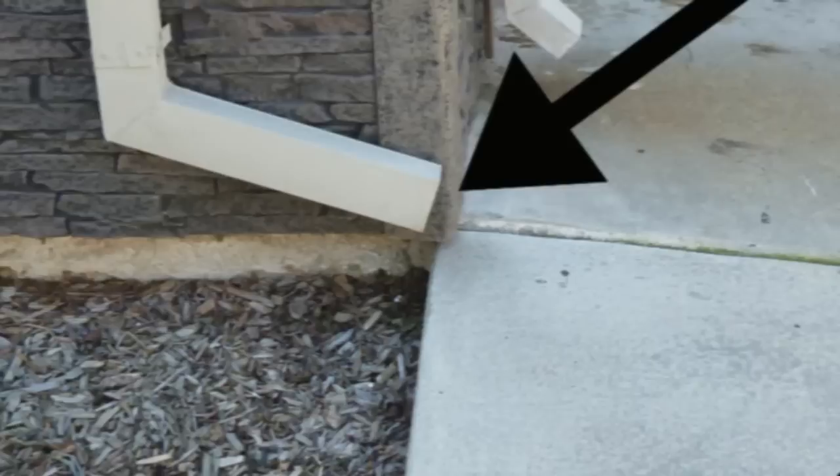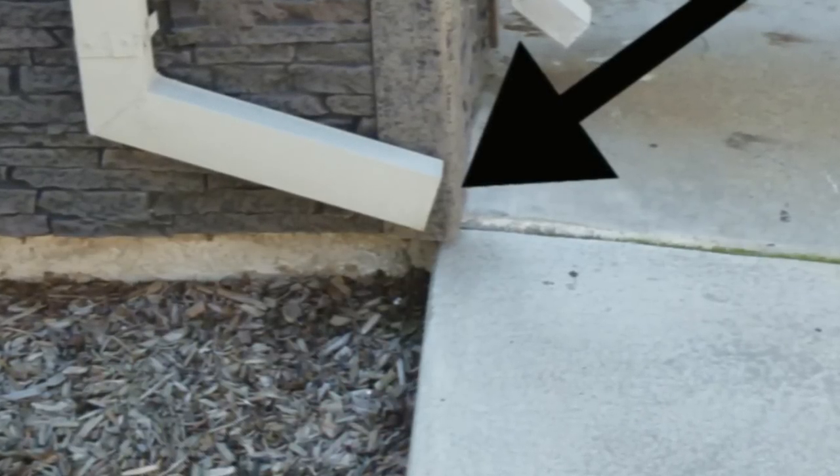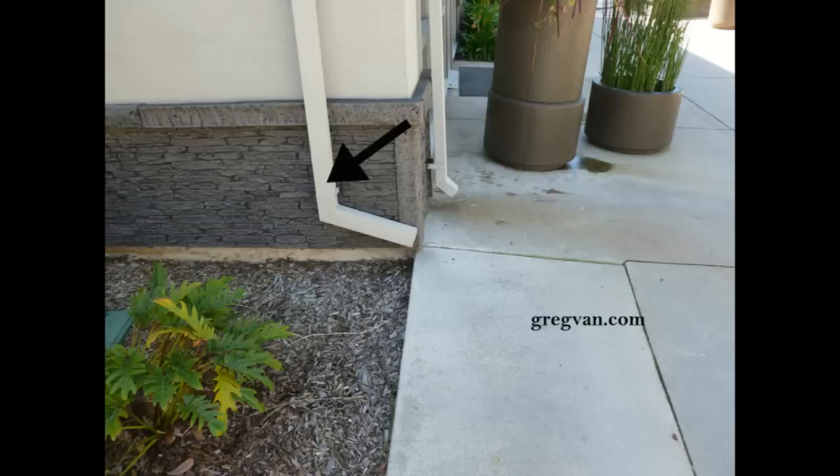And of course, when the job is complete, especially something like this, you want to make sure it's actually functional. As far as I'm concerned, you could have just ran the gutter downspout straight down and even just turned it into the soil there. So if you're going to build something, do it right. If you're going to inspect a property, look for things like these and then get them repaired, or try to find out what the site drainage plan actually is.